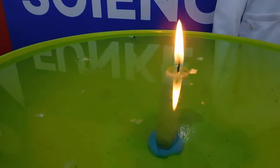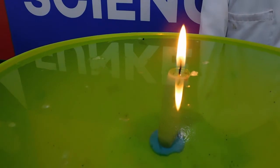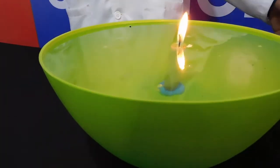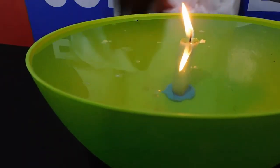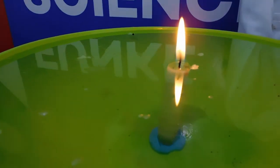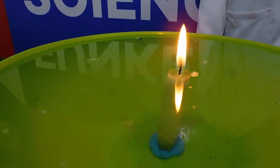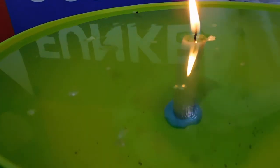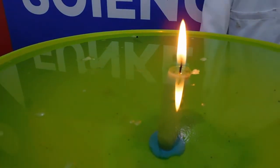Water has this amazing quality of absorbing heat energy. And because you used cold water, even more heat energy was absorbed. Once the candle's heat energy dissipated into the water, the heat had much less impact on the outer surface of the candle, resulting in the candle's strange transformation.